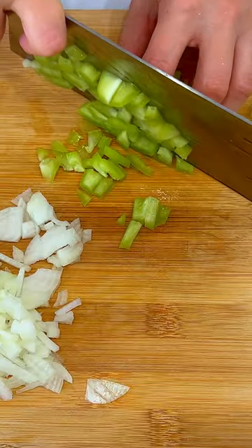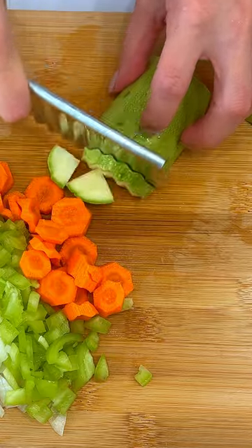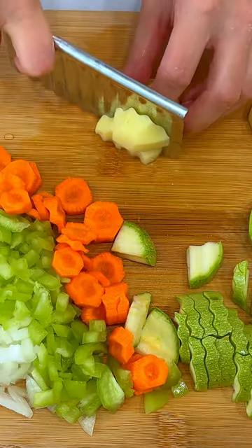I'll add this in a bowl. I'll open it up.